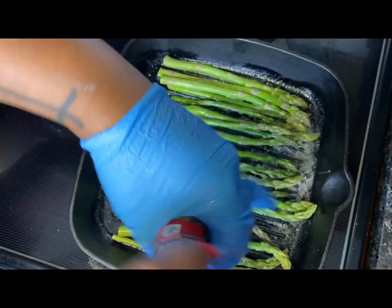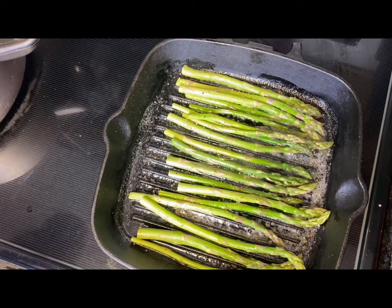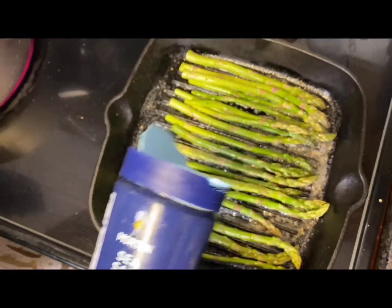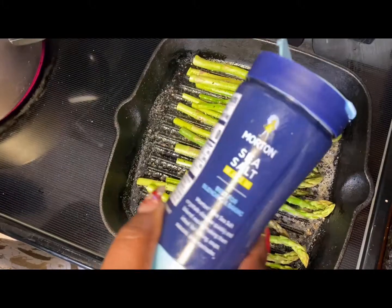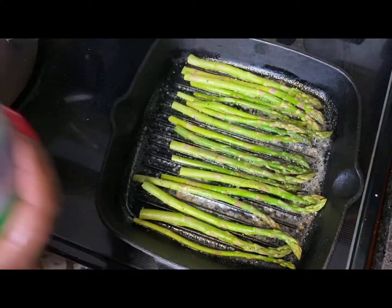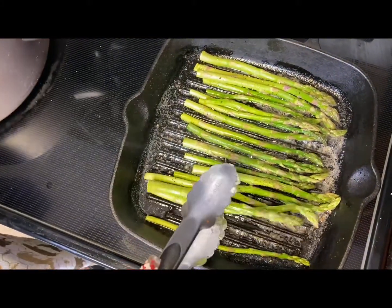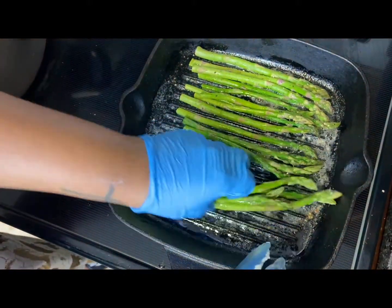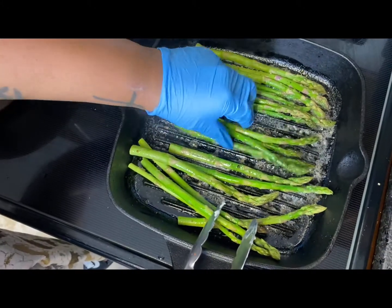While your asparagus is cooking, go ahead and hit it with some pepper and salt to taste — just sprinkle it across the top of your vegetable — and then we're going to hit it with some lemon juice to give it that extra oomph after we flip it.